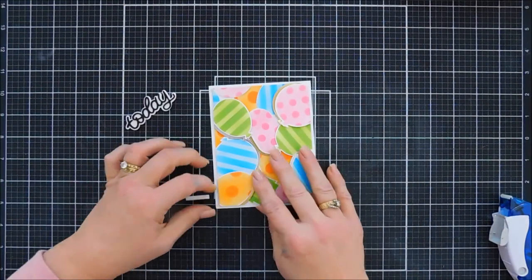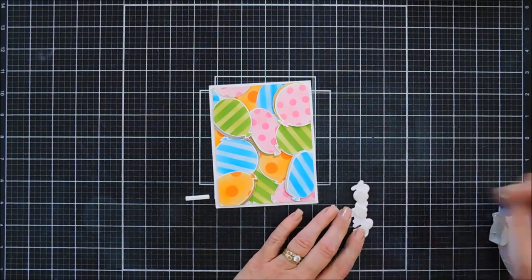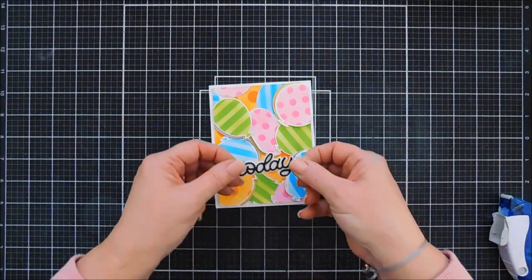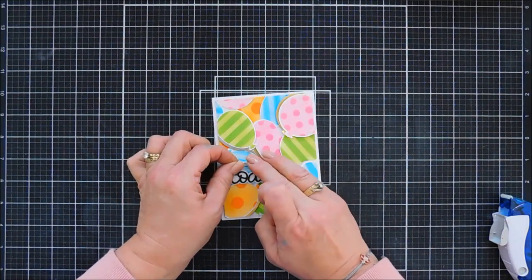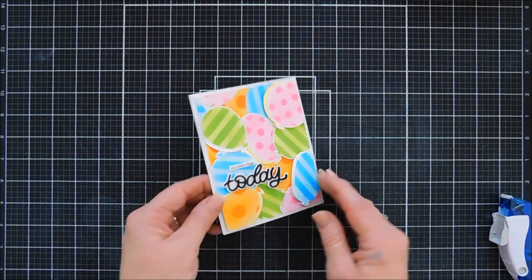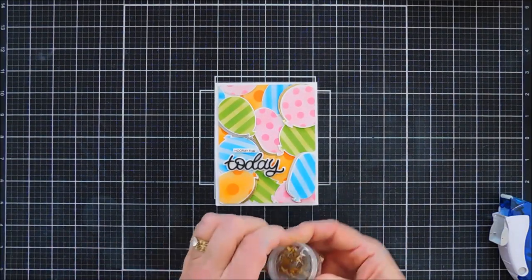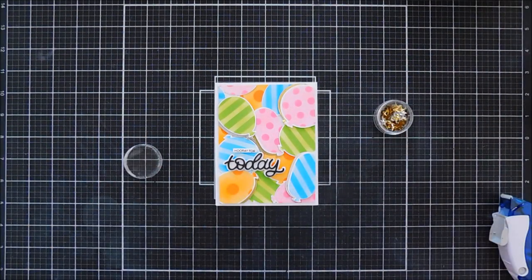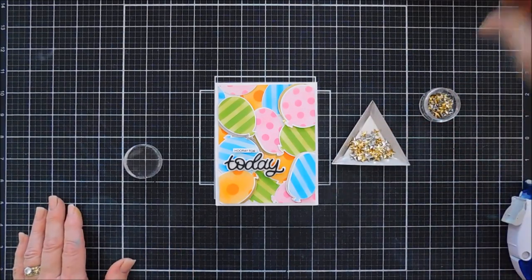If you want to go full background you could, but I like that white edge. I'm going to remove the release paper off of my Today and also my Hooray Four, layer those on my card, and I think that looks so fun. I think this would be great for graduation too — it's kind of like a celebrate card.